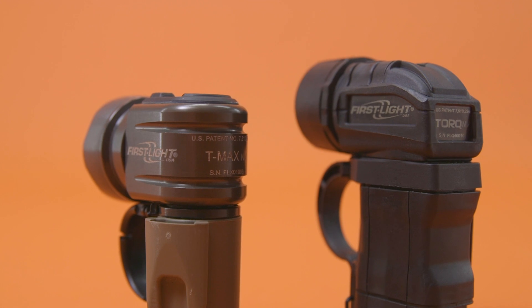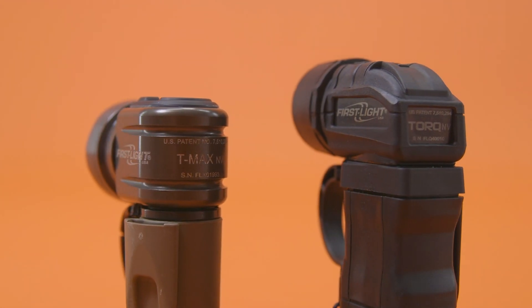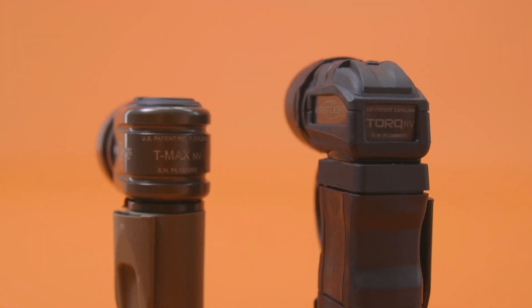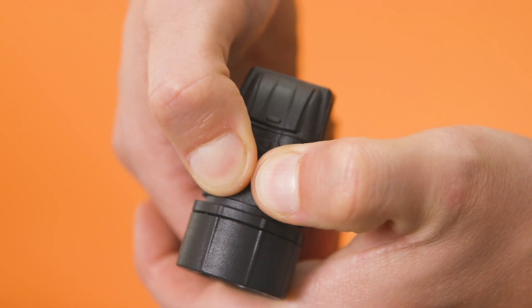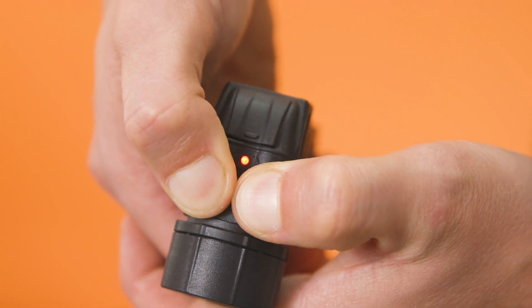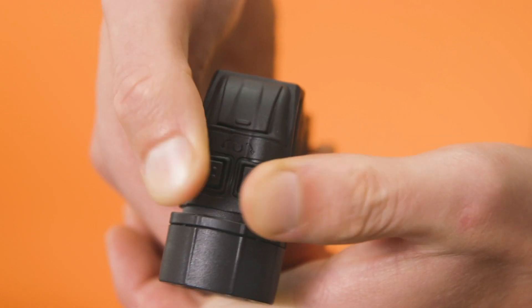Our NV models of Torque, Tomahawk, and T-Max come equipped with an Infrared Mode. To enter IR Mode, press and hold buttons 1 and 2 until the indicator light flashes red. You are now in IR Mode.